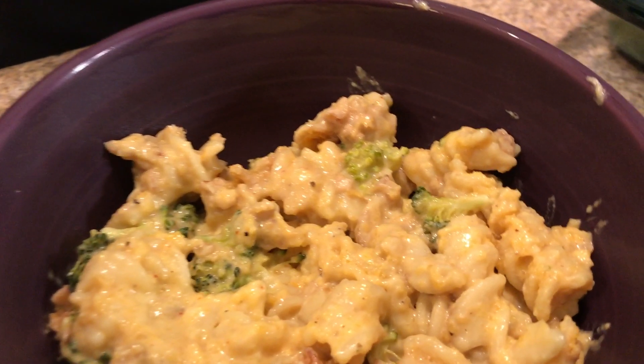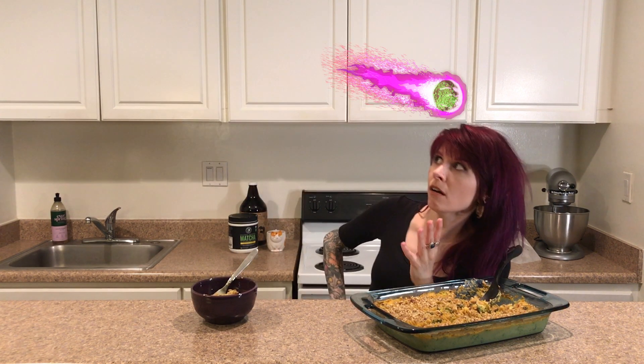Deliciously dairy free and gluten free. Sometimes life throws a curved comet or two at us just to make sure we're still paying attention. While you can't control everything that goes on out there, what you can control is what goes on in here and what goes in here. Leave me a comment and let me know how your dish turns out and how your plant-based journey is going. Stay weird and well, and see you next time. If you enjoyed this video, make sure you hit the like button and check out more of my videos for other plant-based recipes.